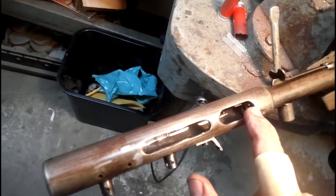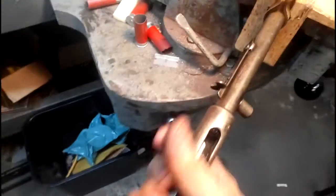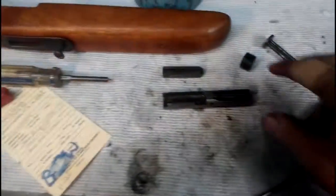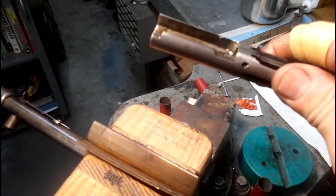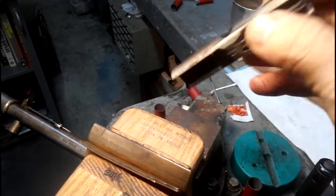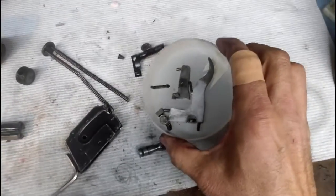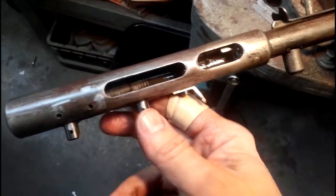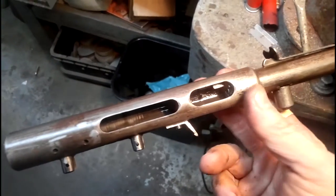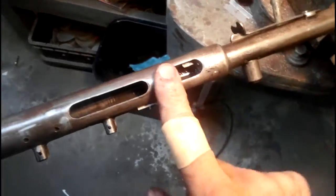I've got the internals out of it. By the way, this is a Marlin Model A1 — if you're not familiar with that, it's just a really old Marlin. It dates back quite a while; it's a really good rifle. Got all the parts here out of it. I'm going to clean all them up. I don't see any sense in taking the receiver from the barrel, but I might — we'll just kind of play it all by ear and see.